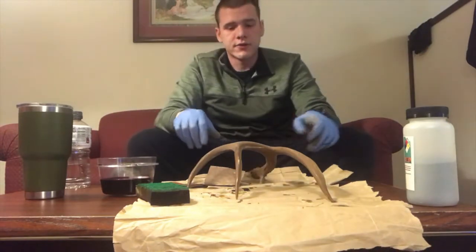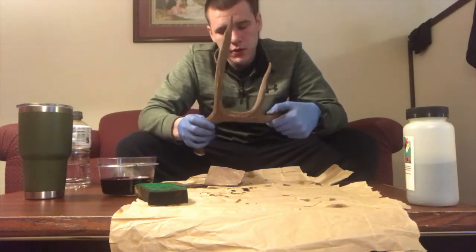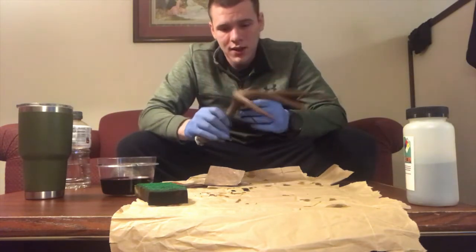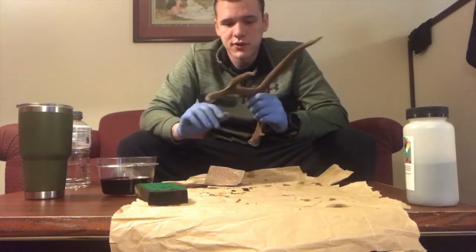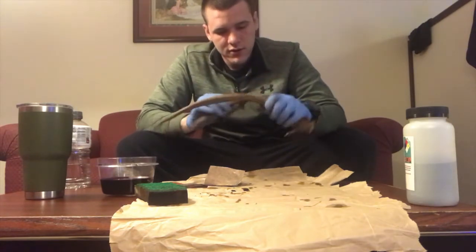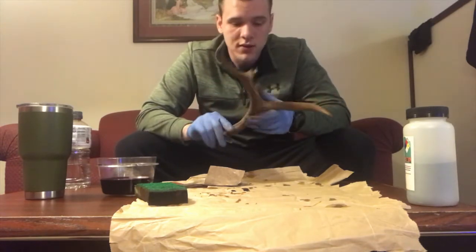After sanding, I'm not completely satisfied with the color on the backside, so I'm going to hit it again with another coat of potassium permanganate. You can honestly do this as many times as you want until you get the color you want, because you can always sand it off and start over. I just wasn't happy with the texture of the color, so I'm going to apply another coat, sand it again, and see where I'm at.